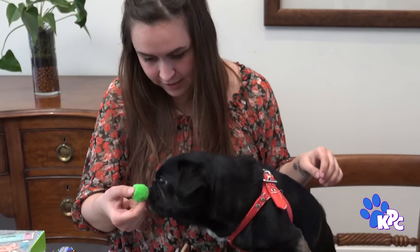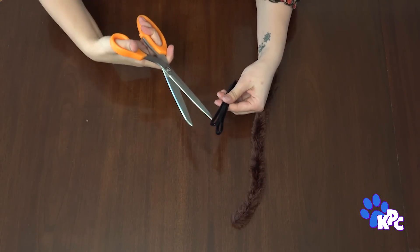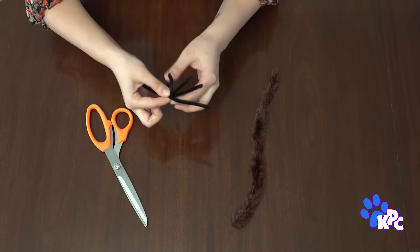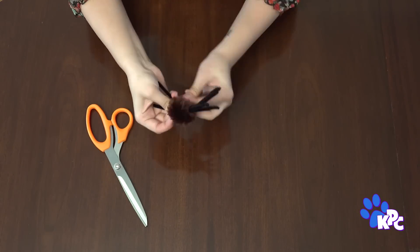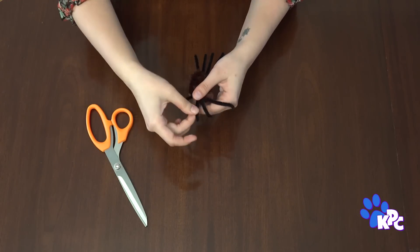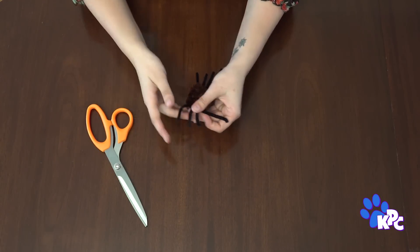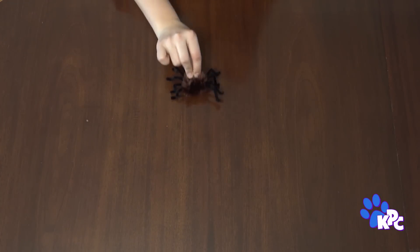The first toy we're gonna make is a cute little pipe cleaner spider. You need three pipe cleaners to make this toy. Cut two of the pipe cleaners in half and then twist the four pieces together in the middle. Wrap your third pipe cleaner around the center to make the body of the spider. Fan out and bend each of the legs in the middle to give your spider knees. Bend at the very tip of each leg to make a foot, and boom — you have a cute little spider for your favorite feline to bat around.